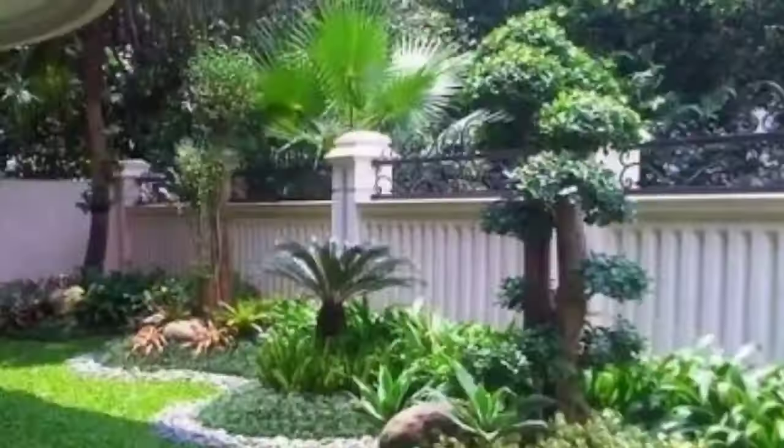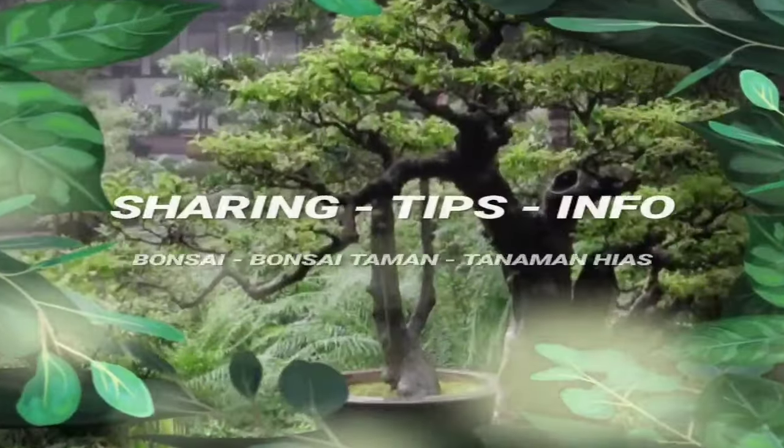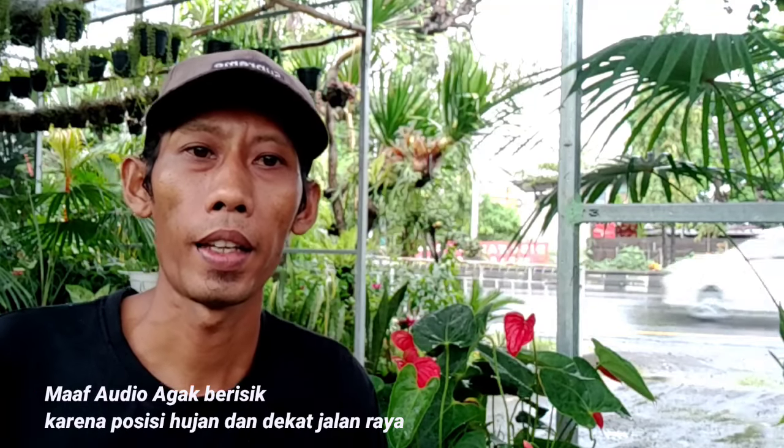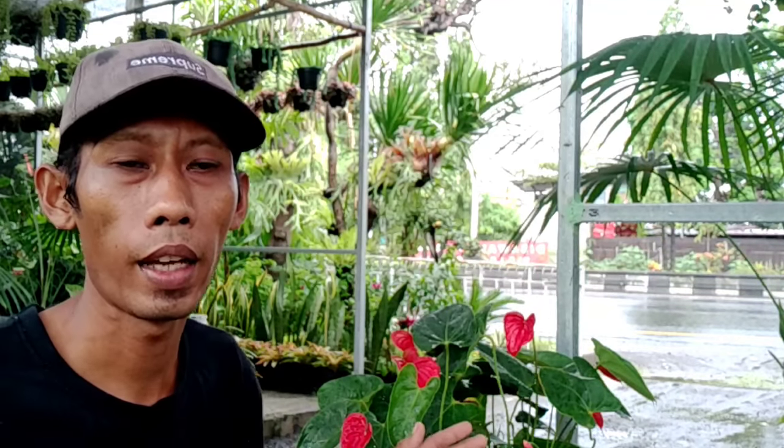Hello Sobat Bonsei dan pecinta tanamannya, ketemu lagi dengan channel Areta Bonsei. Dalam video kali ini saya akan sharing tentang jenis tanaman biasa yaitu Anthurium adrianum, atau biasa disebut dengan tanaman Anthurium mici. Nah ini tanamannya. Kita nanti akan memberikan beberapa tips cara perawatan tanaman Anthurium mici ini.